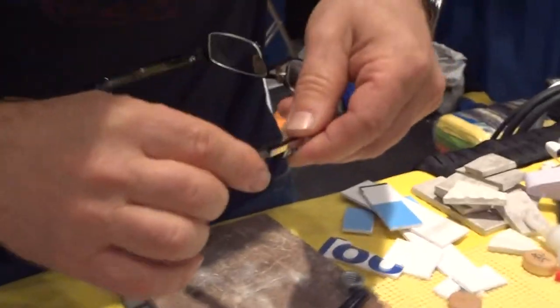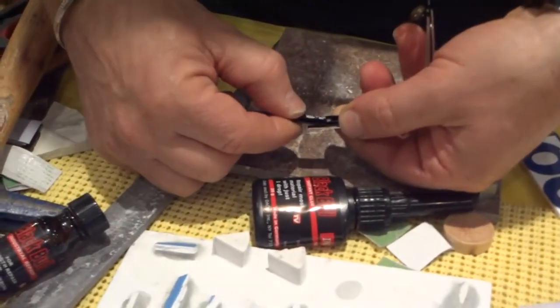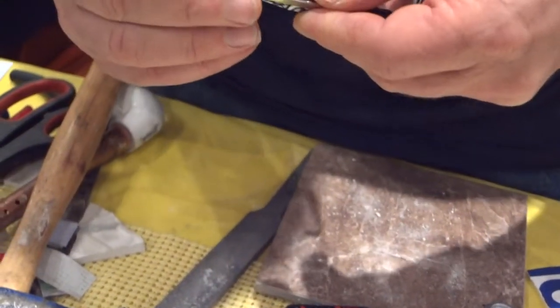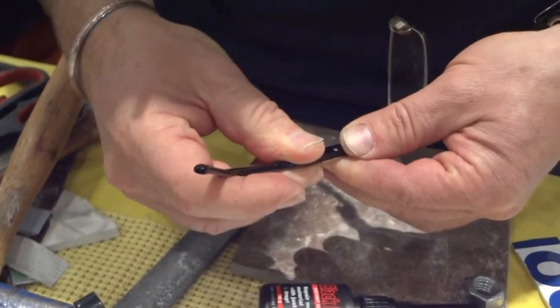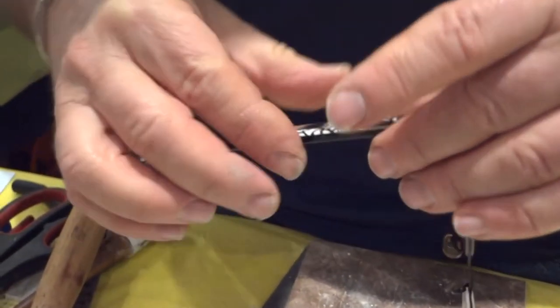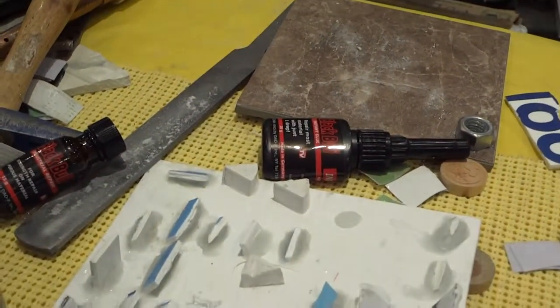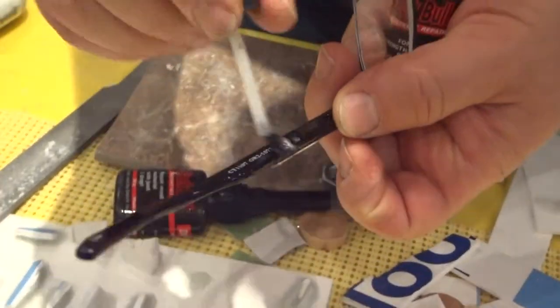Look how he does it. For a few seconds, and then you can clean it. On the top you can use the activator, because the activator causes a chemical reaction much faster.